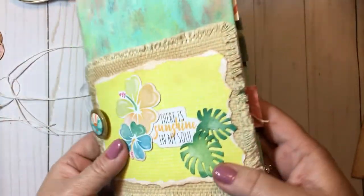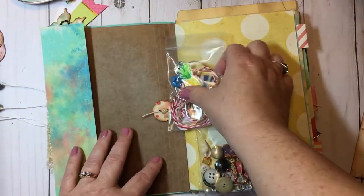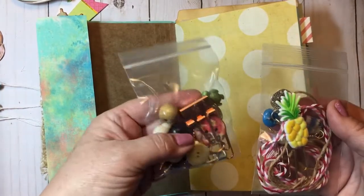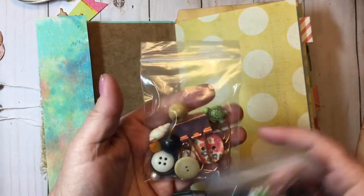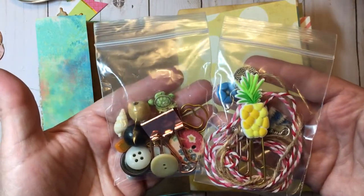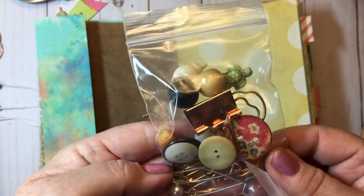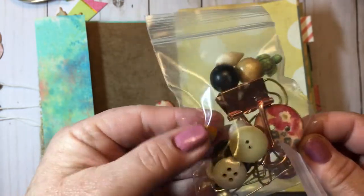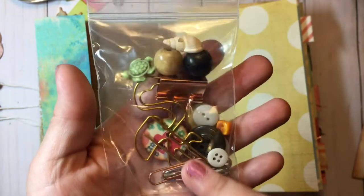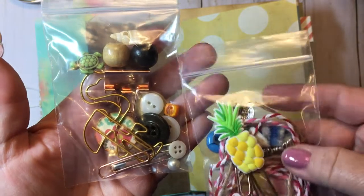She used this as the closure, and look at the cute little hot air balloon — I love hot air balloons. That is the closure, very simply done, and I just love it. Let's peek inside. She said she was adding some additional goodies, and from her shop it looks like she might include an additional goodie pack. Look at the little pineapple, the little turtle — how cute is he!